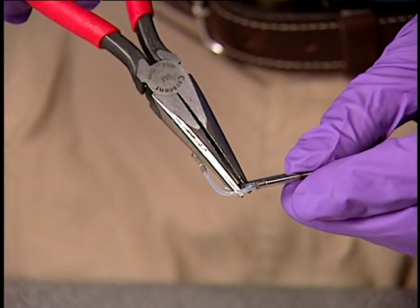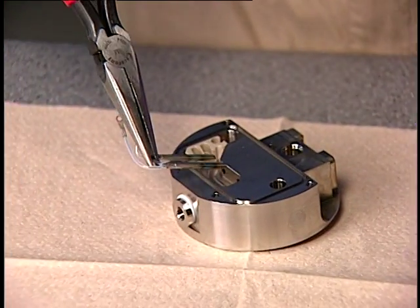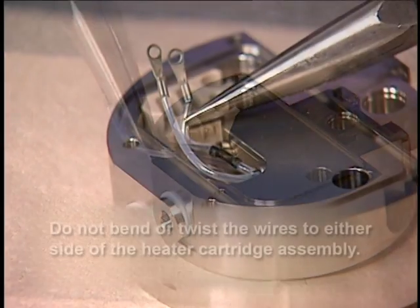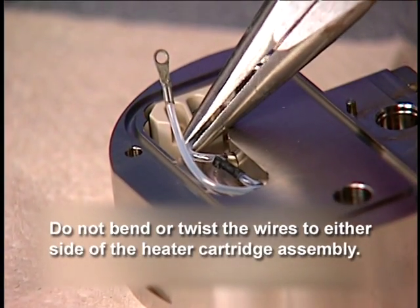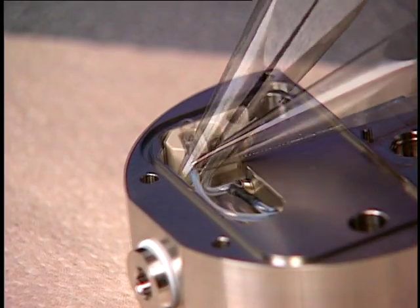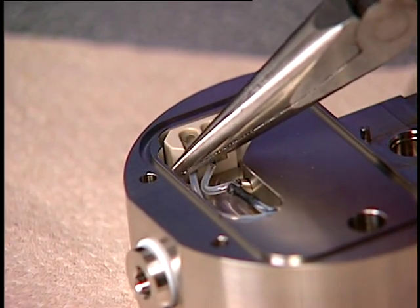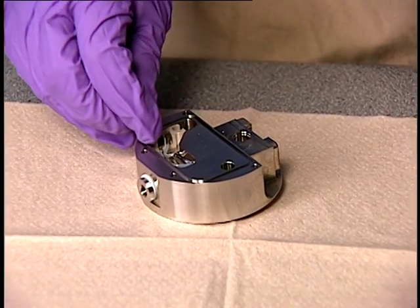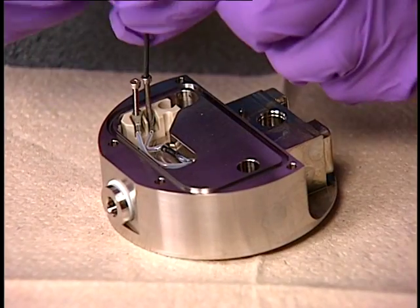Next, grasp the heat shrink tubing on the heater cartridge assembly and slide it into the ion block. The wires are fragile, so do not bend or twist them. To avoid a short circuit to the ion block cover, ensure that the ring tabs are pushed firmly down on the peak block terminals. Fasten the heater cartridge wires to the terminal block with the 1.5 mm Allen screws.